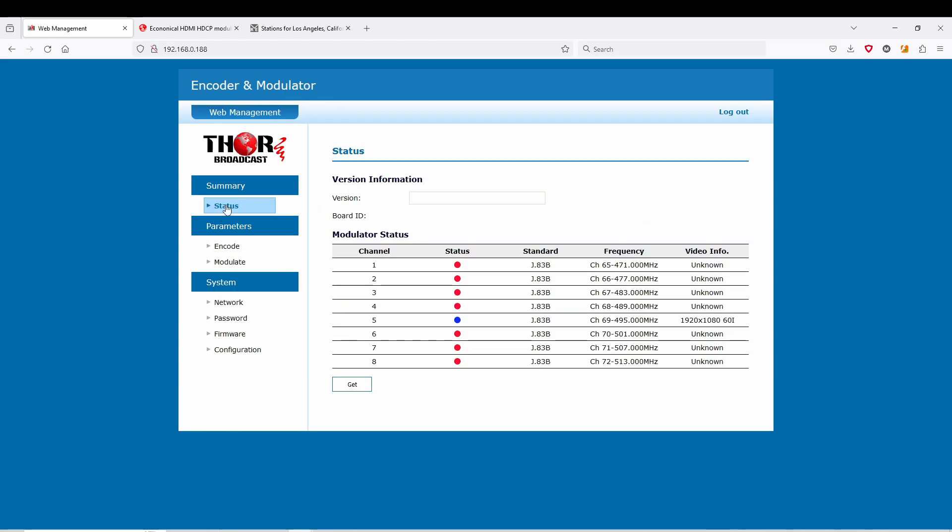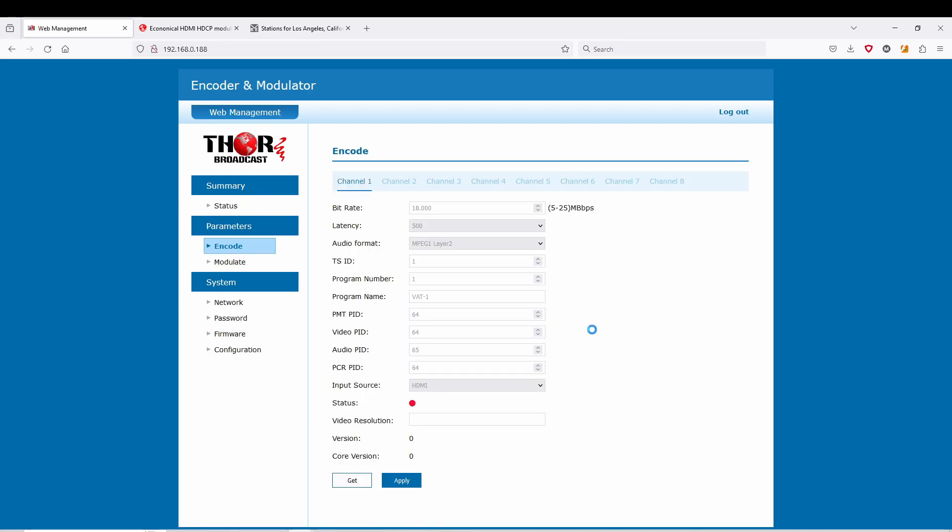This is a new unit right out of the box. I just plugged in an HDMI port with a Blu-ray player, and you can see here it's on port 5 at 1080i60. When you click on here, you want to go to the one that's highlighted — the one I have plugged in is input number 5. You can change your bitrate here, change the latency — fast, medium, or slower — and the audio formats. All three are included, along with your IDs.